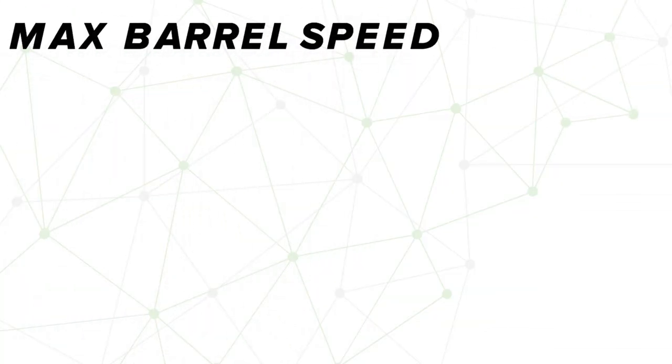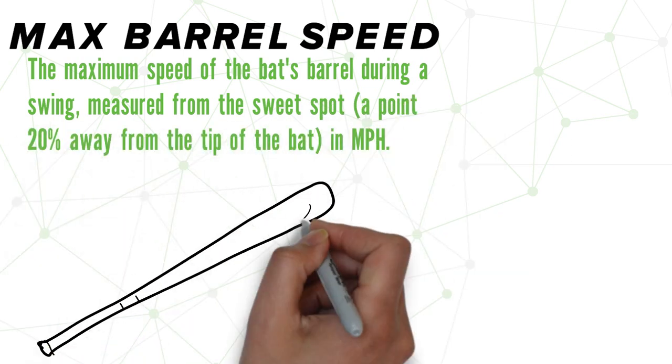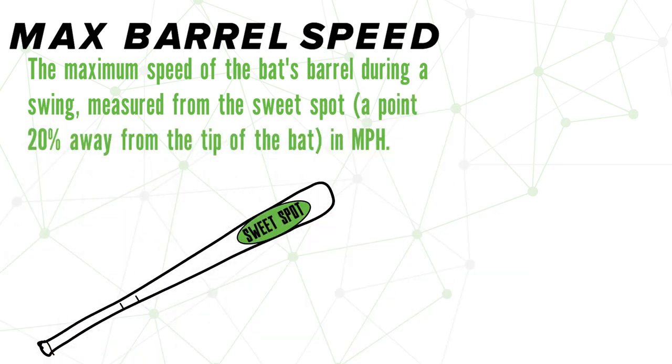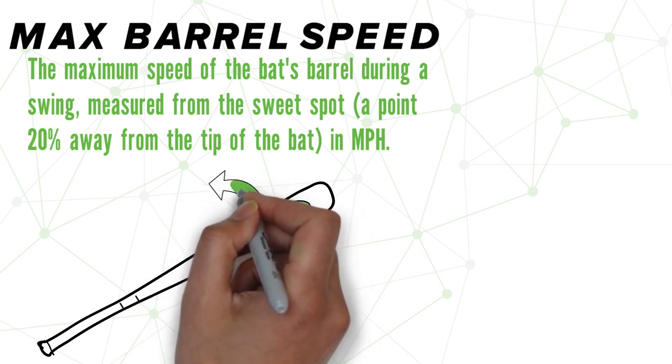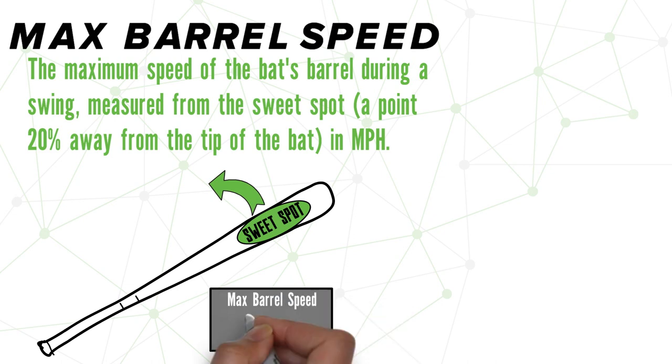Max Barrel Speed is the maximum speed of the barrel of the bat during the swing, measured from the sweet spot in miles per hour. Throughout the entirety of the swing, this metric is tracking the speed of the bat's sweet spot. Once the swing is completed, you will get a max barrel speed output.